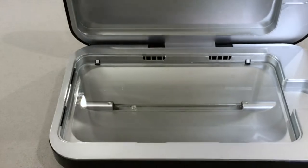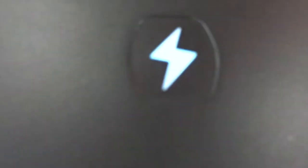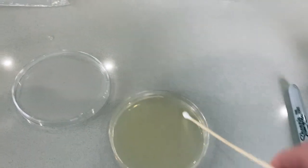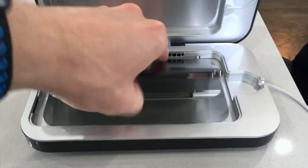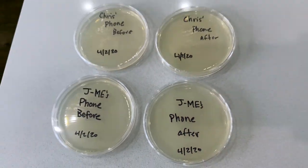After that we will do my phone. Swabbed it before, here I am placing it in. Nice good shot of those invisible little bacteria — they're all in there, you can't see them yet. And pulling it out and swabbing it again. Now we have both me and my boyfriend's phones.